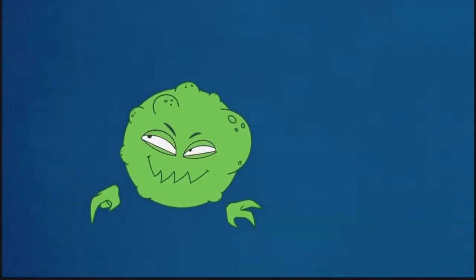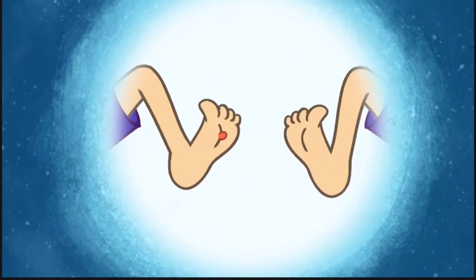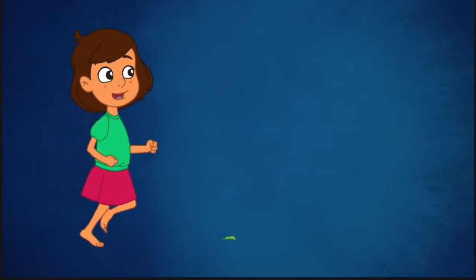HPV is contagious. That means you can catch it from someone else who has one if you touch it, or by touching something the wart has touched.